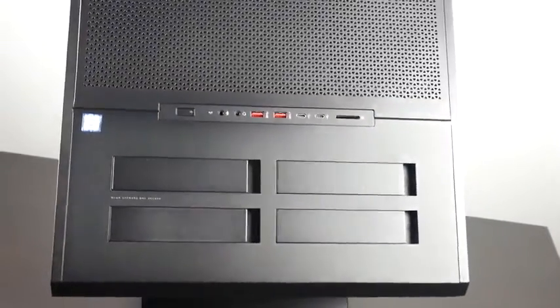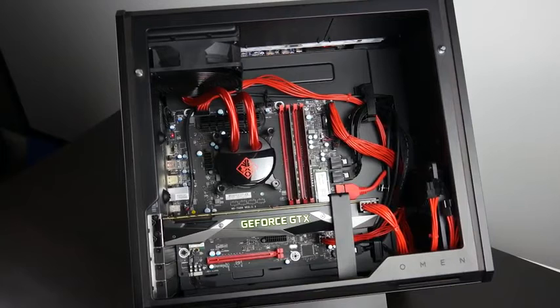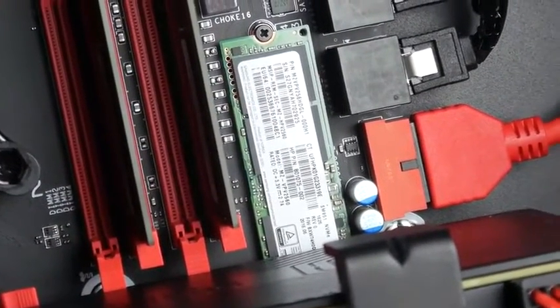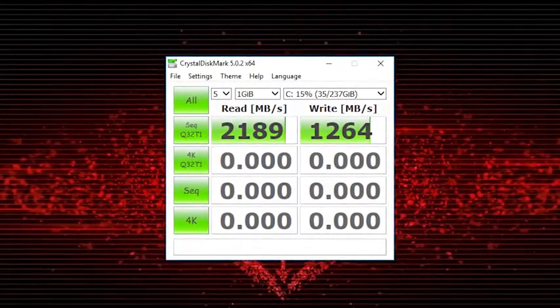In terms of PC specifications, you can configure the Omen X in different ways, but we have a higher-end configuration here. All systems come with Windows 10 pre-installed along with a sixth-generation Intel Core i7-6700K — one of the best gaming CPUs available. Memory is 32GB of DDR4, and storage includes a 3TB mechanical hard drive plus a PCIe Gen 3 M.2 Samsung SM951 SSD with over 2GB/s sequential read speeds and approximately 1.2GB/s write performance.